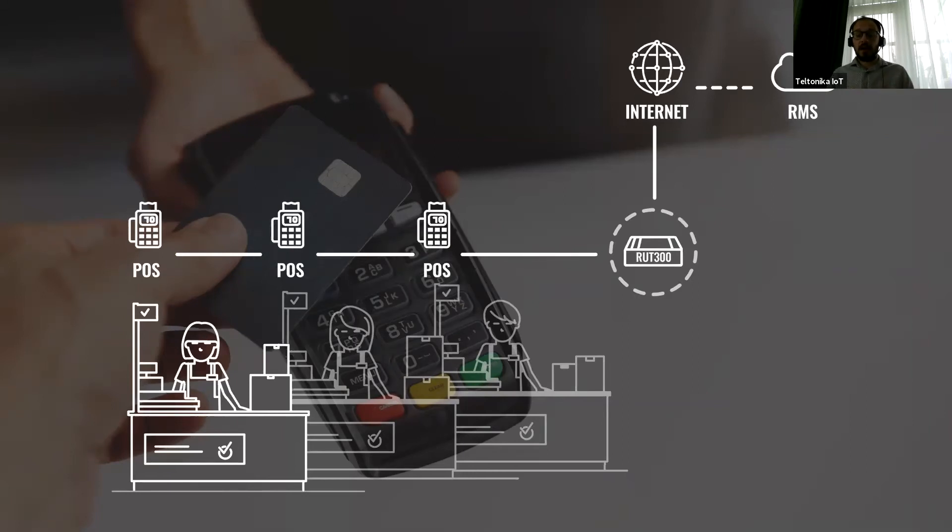What does it do? It offers a secure, reliable internet source to POS terminals. You know that POS terminals require secure and reliable internet connectivity since they handle money transactions. Furthermore, with RMS remote management system, you can reach those payment terminals directly and have full control of them. POS terminals in the supermarket are not the only thing that requires internet — self-service payment kiosks are also a solution where the same product can be applied.